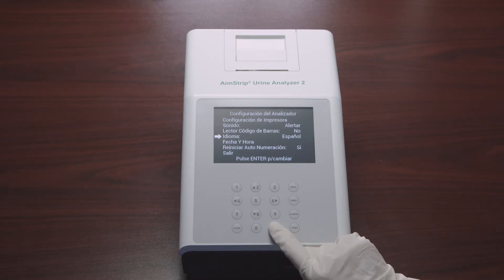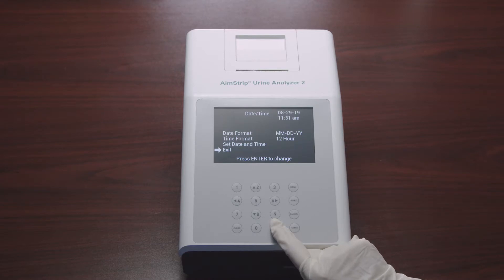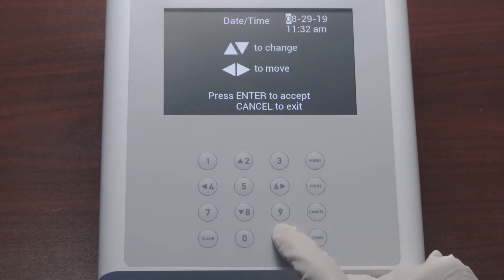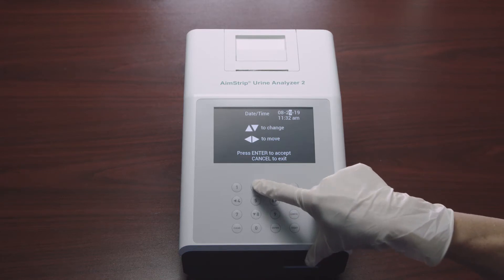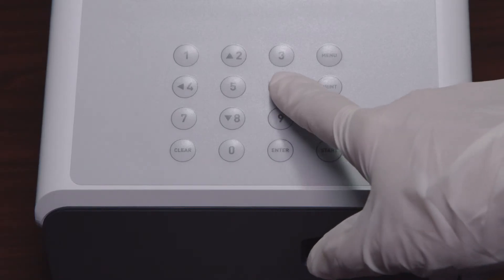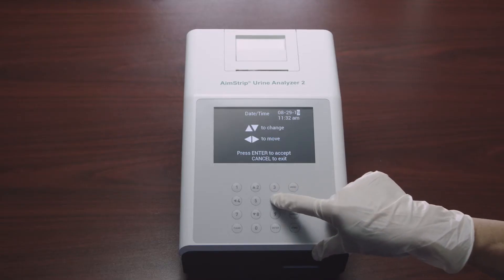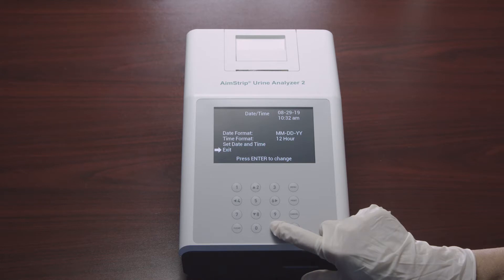The next selection is Language: select Language and press Enter to change it; each press of Enter cycles to the next language. Then set the current date and time by selecting Date/Time and pressing Enter, which allows you to set the date format, time format, and set date and time. Select Set Date and Time and press Enter — the first digit to be changed will be highlighted. Use the up or down arrows to change the number, then the left or right arrows to move to the next digit. Make sure to enter the correct date.